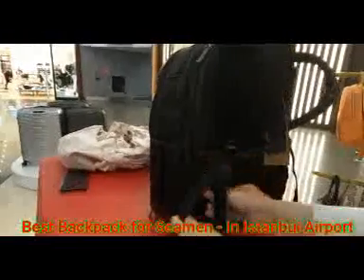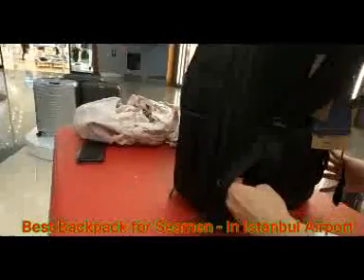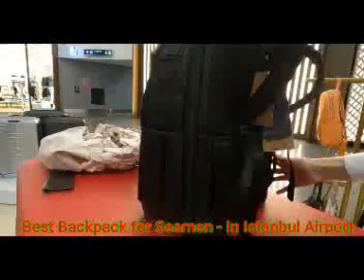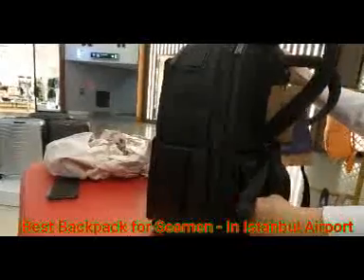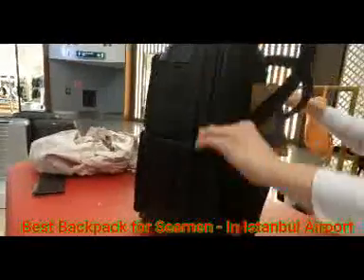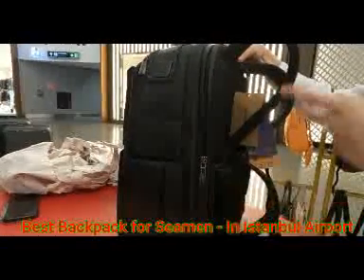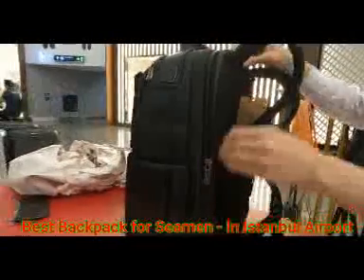For shipping guys, for mariners, they can buy this kind of bag. This is the secret pocket of the bag — you can put your phone, passport, or wallet here. The laptop area is separate.